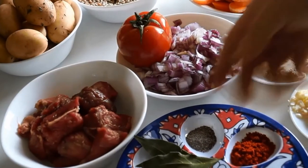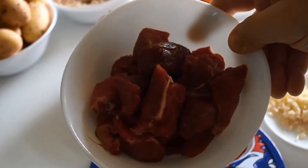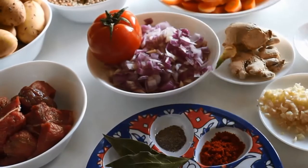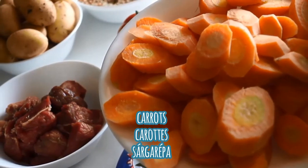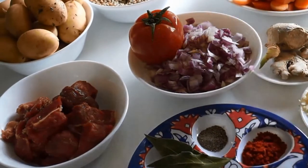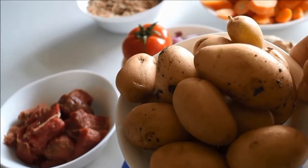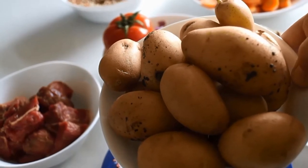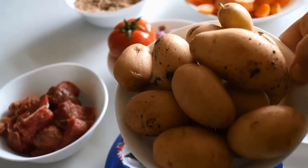Next we have beef, as you can see here. I'm using a small amount, 300 grams, but you can use chicken if you like. We also have carrots that I've sliced on a diagonal so that they're a little bit more appealing — you can cut them into small pieces if you like as well. We'll also be using potatoes. I like to use the smaller potatoes because they are really nice visually in our dish, but you can use larger potatoes and slice them into bigger or smaller chunks.